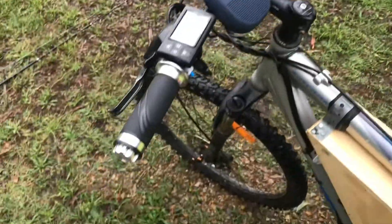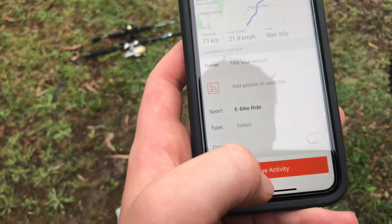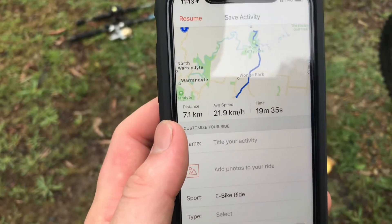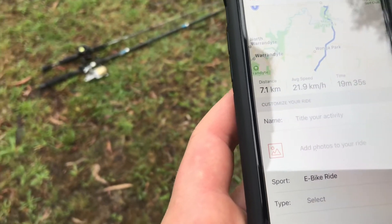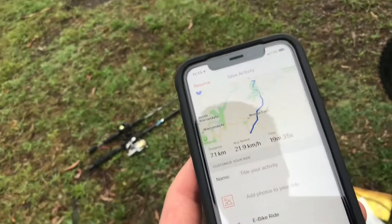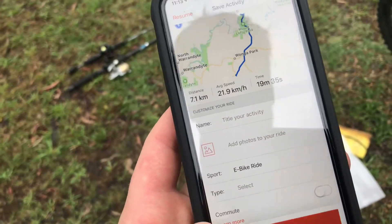The two little Bluetooth speakers up there sound great. Apparently I did 9.4 k's here. I'll stop Strava — that's not going to be a true accurate reading since I rode probably about two k's without it on. Average speed 21 k's, probably because I spent two or three minutes here. Total time about 20 minutes — not too bad. I'll save the activity.